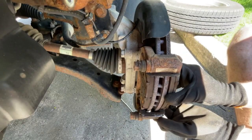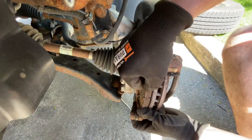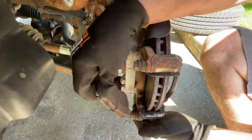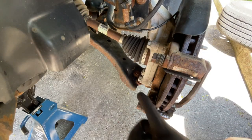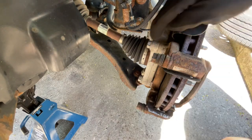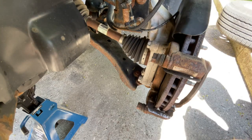Next, our old pads come out. Then if we look at the back of the caliper mounting bracket, we have two bolts, one right here and one right here. We need to take those off with an 18 mil socket.